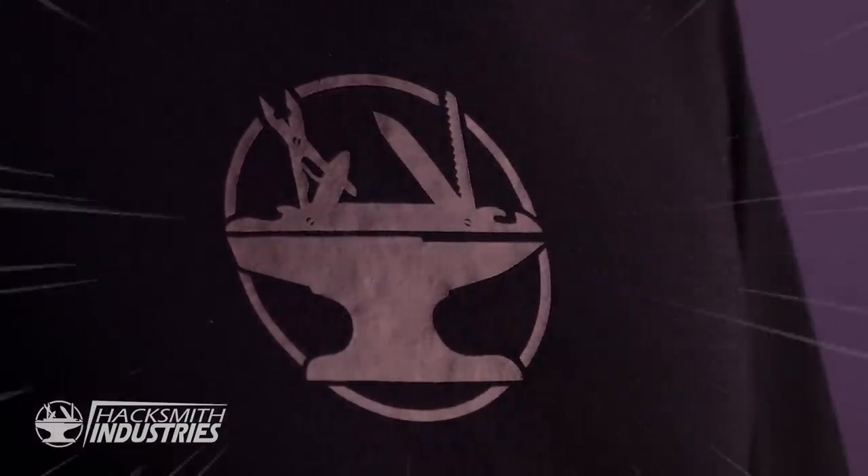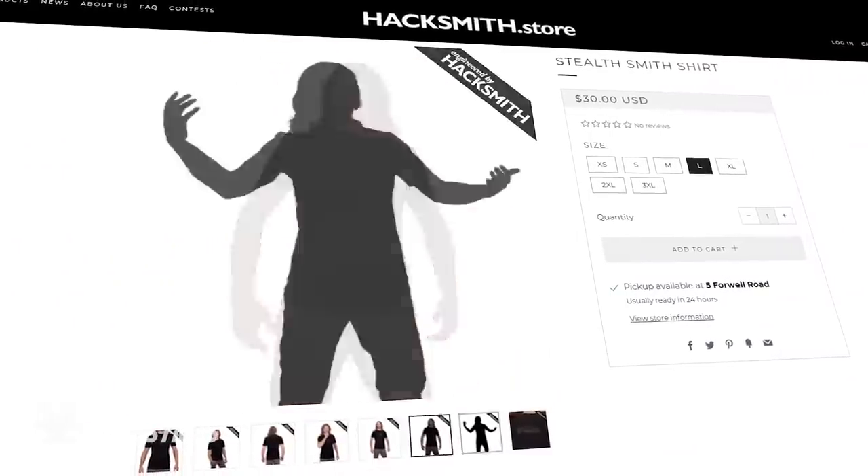Head on over to Hacksmith.store to get yourself a Smith shirt. Not your style? Maybe you want something a little bit more stealthy. Introducing the new stealth shirt, available now on Hacksmith.store. Now back to your scheduled programming.